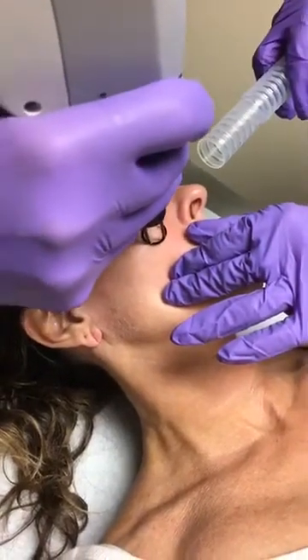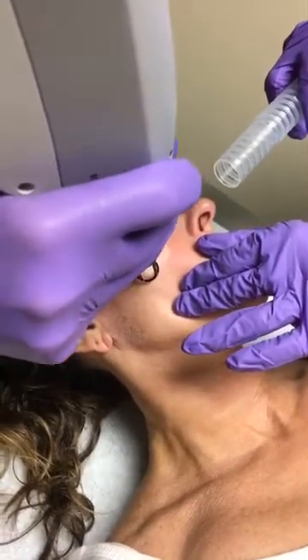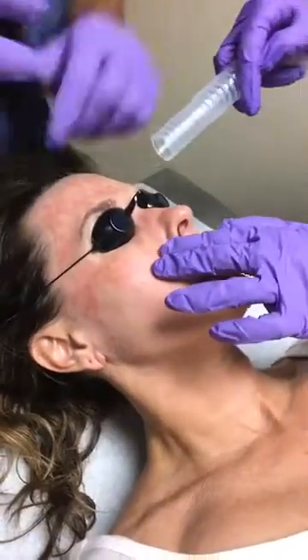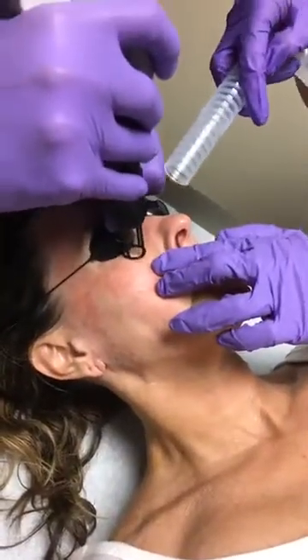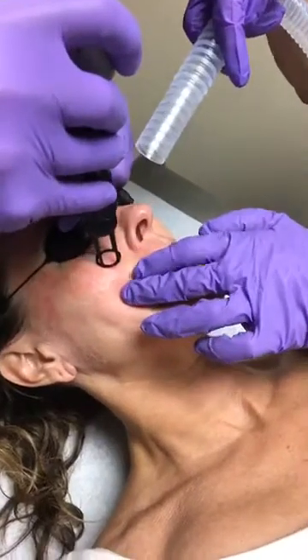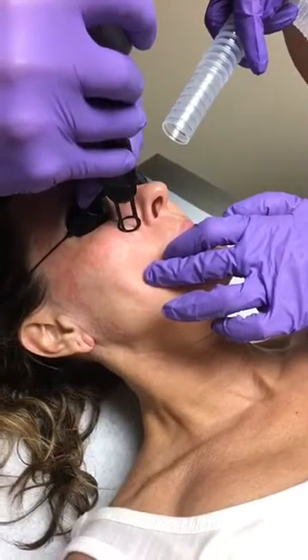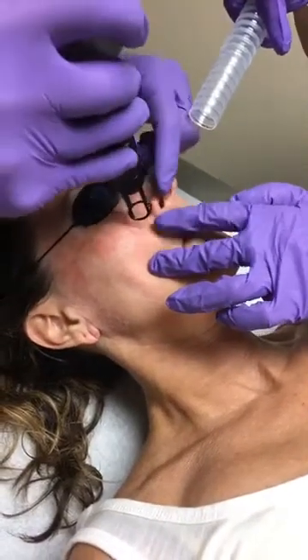We're really excited about the platform in this laser as well because it is a multimodal platform. So in addition to what we can do in terms of resurfacing here with the Erbium, we can use the Yag to deal with veins both on the face and those little spider veins you get down on your legs.